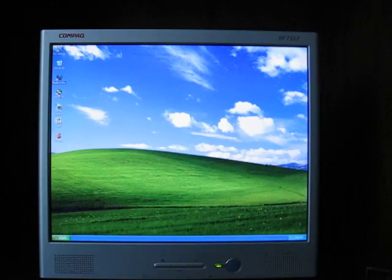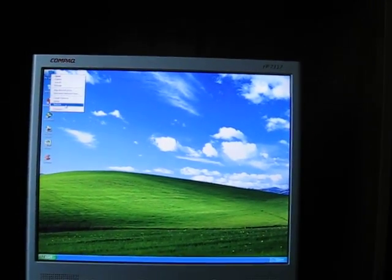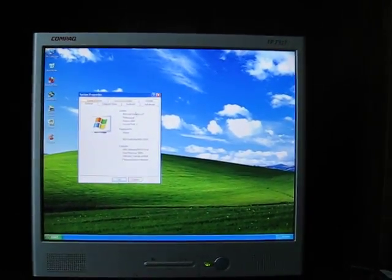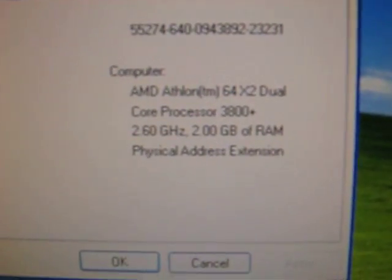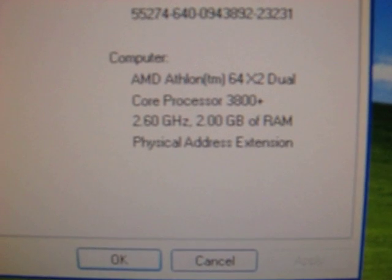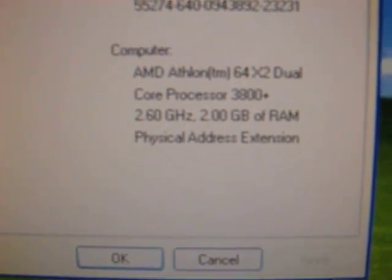It's a pretty clean build — I rewired everything and cleaned it all out. It doesn't have all the places to hide wires like my last build, but it worked out okay. The purpose of this video is to show that you don't need a super high-end computer to run decent benchmarks in gaming. This 3800 clocks factory at 2GHz.